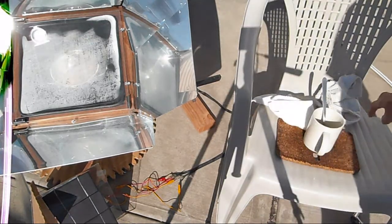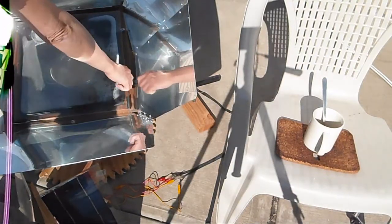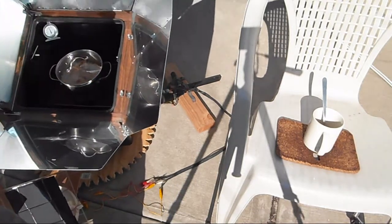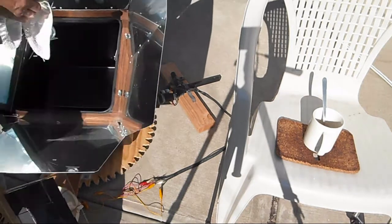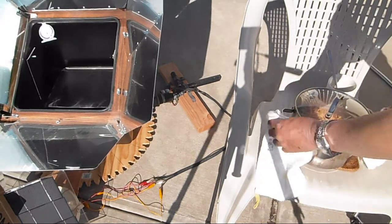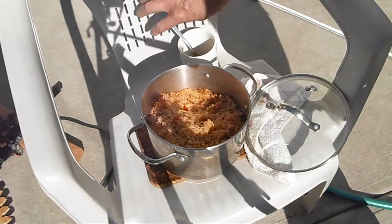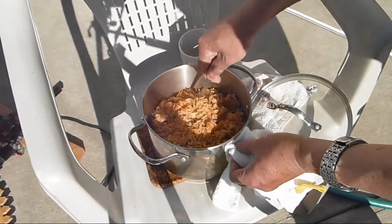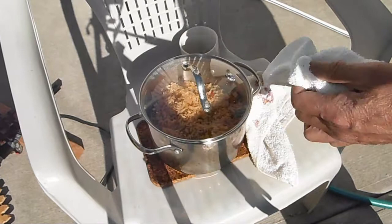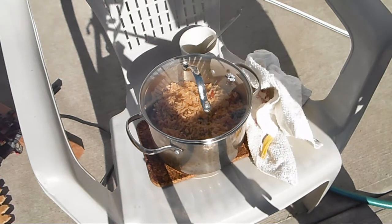I have the rice in there for a little over two hours. I'm going to take it out. It looks pretty much done — it's done.